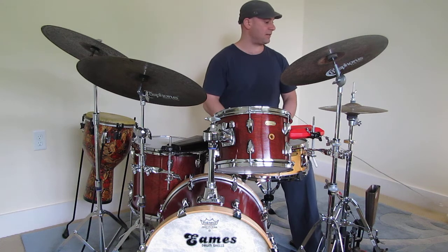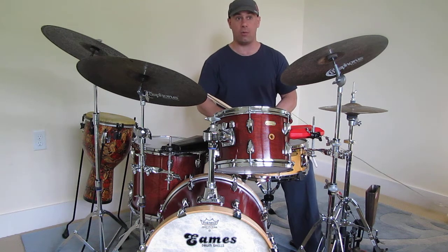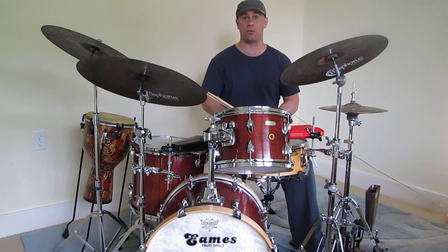The next example I want to show you is a Nanigo pattern. This is a 6/8 Afro-Cuban pattern, and it sounds like this.